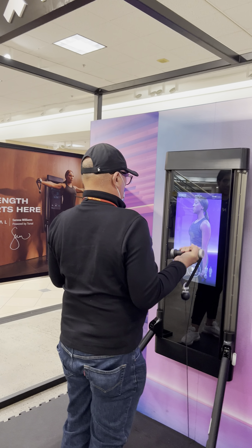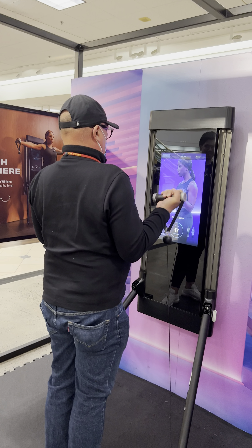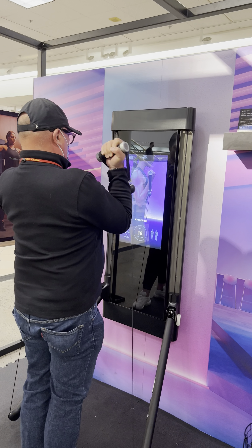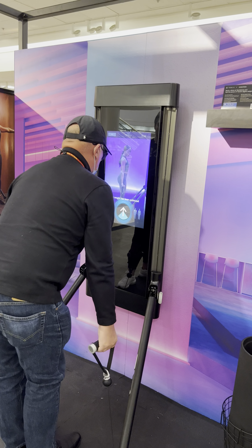I'm guessing you work out already — do you know how much you're lifting in the gym right now? Jojo is stronger than you. He sure is. Go ahead and push that button.